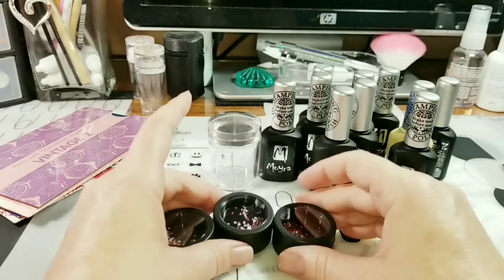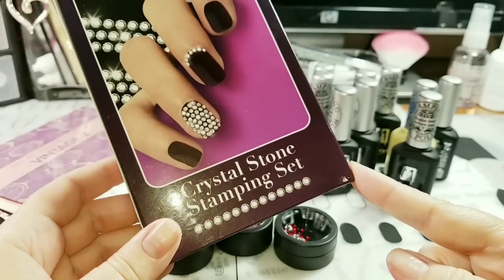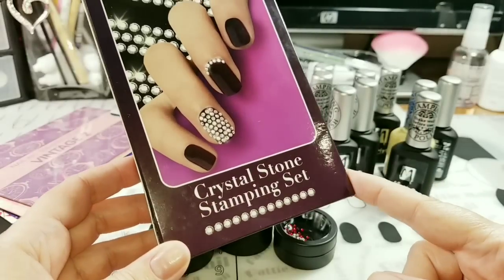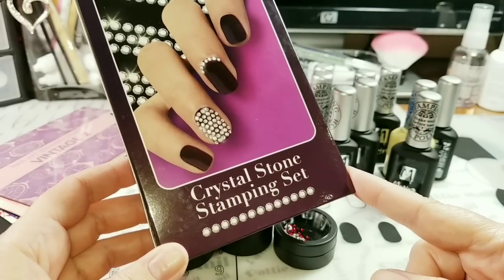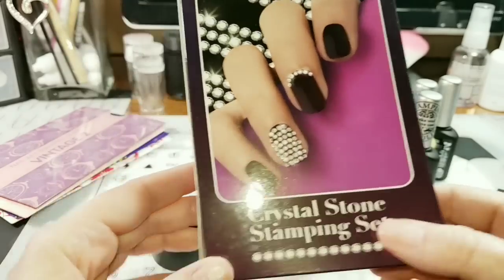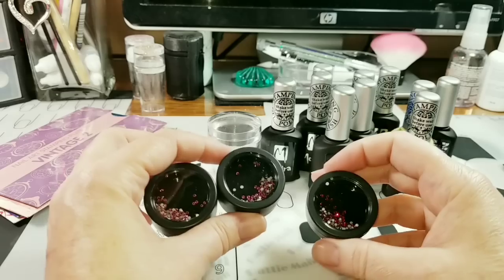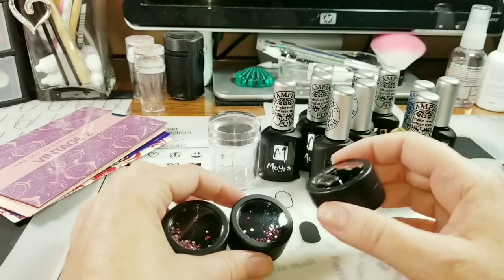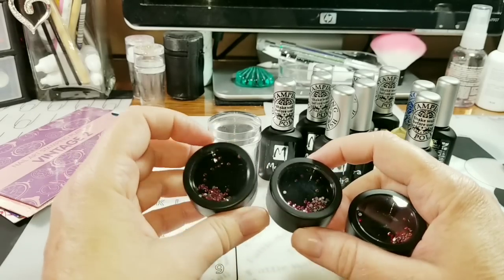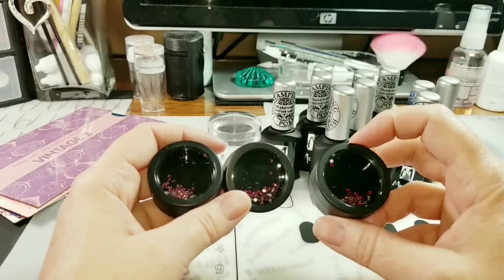So I got these crystals for my crystal stone stamping set. The crystal stone stamping set — I paid full price, and I actually think I even paid more. On the Moira website it sells for $17, and I think I paid more like $20, probably because I didn't shop around and didn't wait for a Moira group buy. In the group buy it was like $11. These crystals on the Moira website sell for $4.90 and I got them for $2.50 each — there are like 100 of them in there.